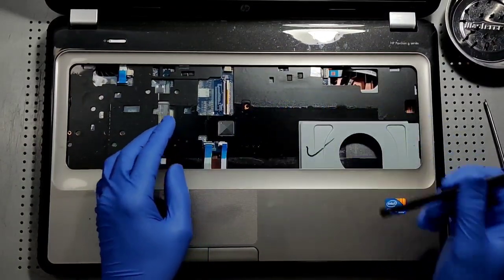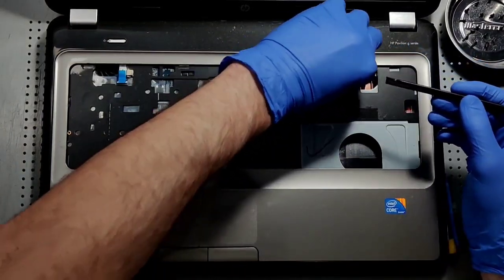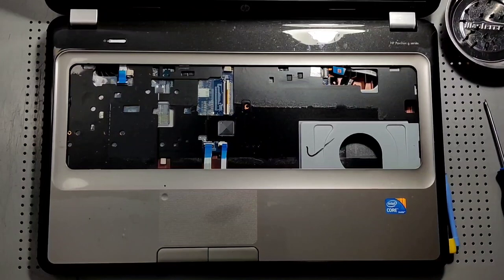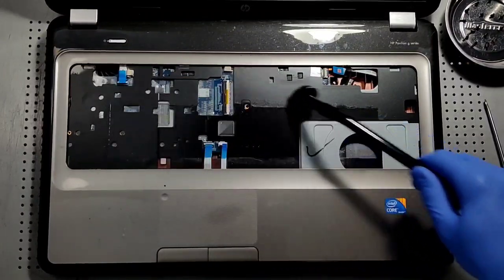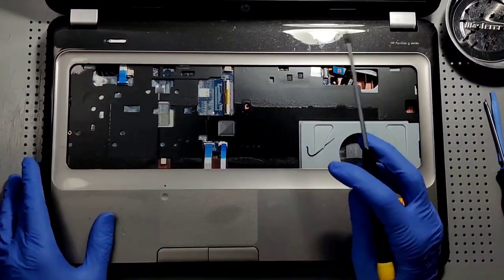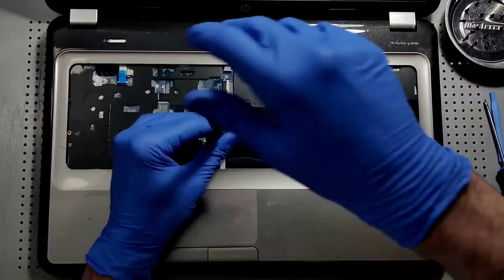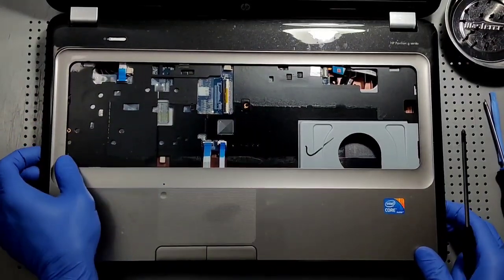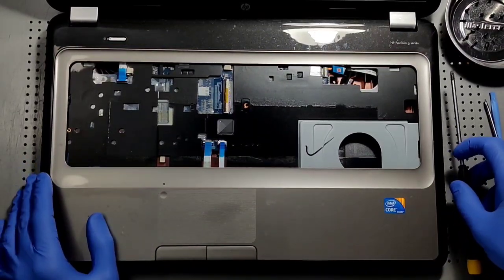Always want to be very, very careful with these ribbons in order to get them out correctly — just a slight amount of pressure to the sockets. Now as you can see, there's only one screw here under the keyboard, so we'll remove that. I'm going to place this screw in a different location just to remember that it belongs to the front case underneath the keyboard.